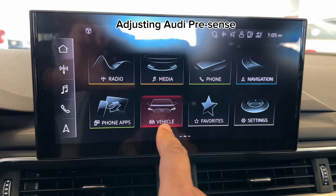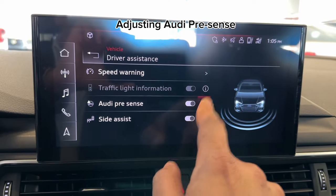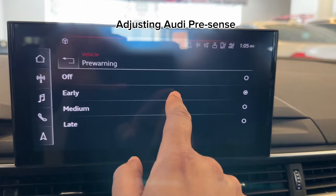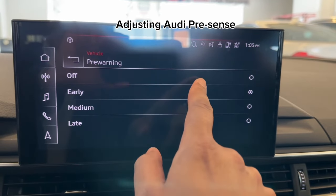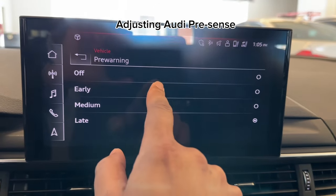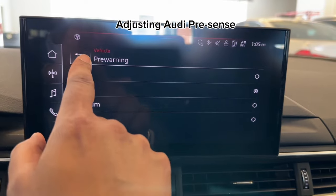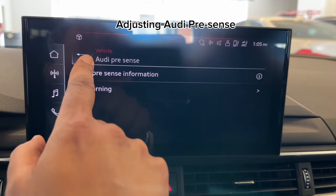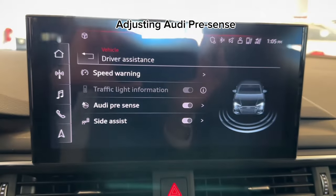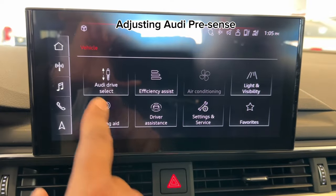From here, go to Pre Sense where the arrow is, then go to the Pre Warning setting. We can adjust it to turn it off, early, medium, or late. I'm going to put it on early and see how you like that. Then just keep hitting the back button and you're back to home.